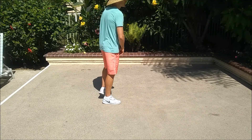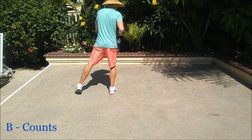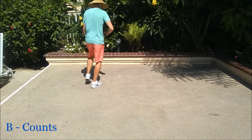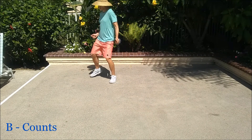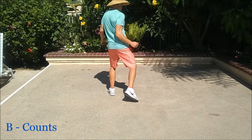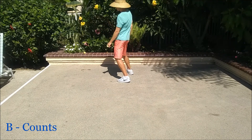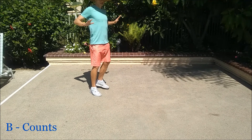Let's put some counts to part B. Here we go. Five, six, seven, and one and two, three and four, five and six, seven and eight. One, two, three, four, five and six, seven and eight. One, two, three, four, five, six, seven.